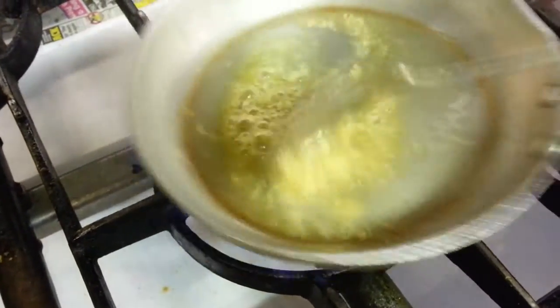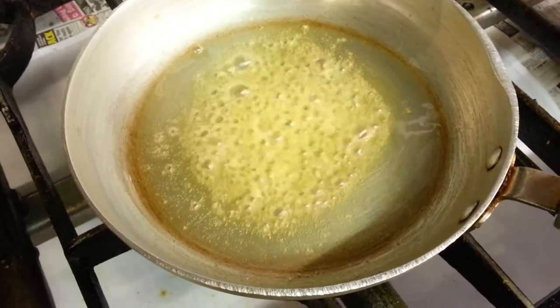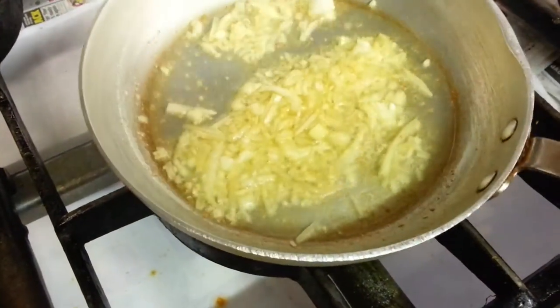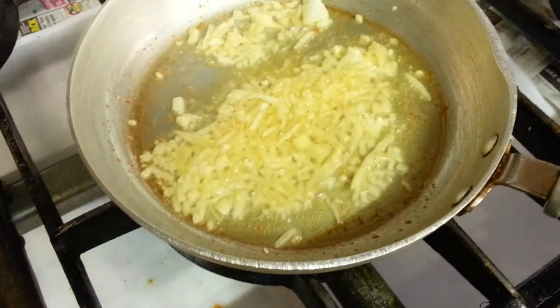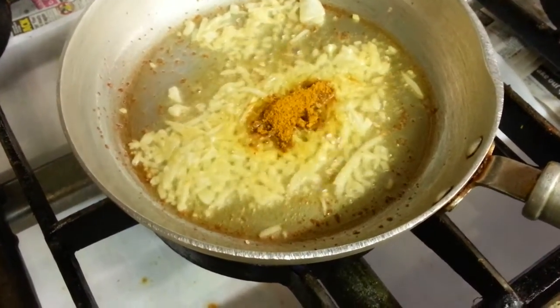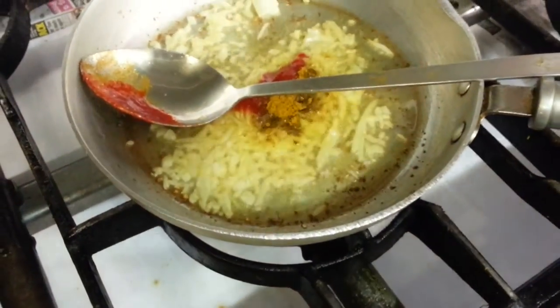Nice bit of garlic and ginger. Soft onions, pinch of salt, a bit of mixed curry powder, and there is tomato sauce.